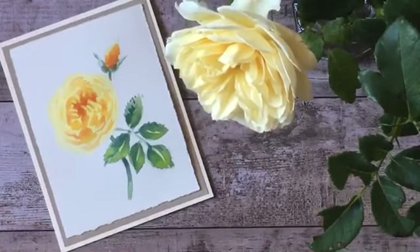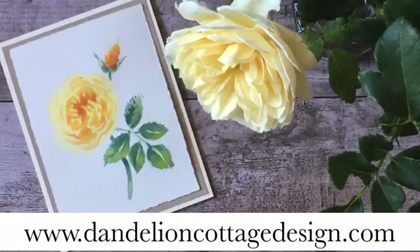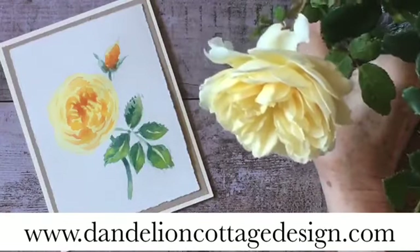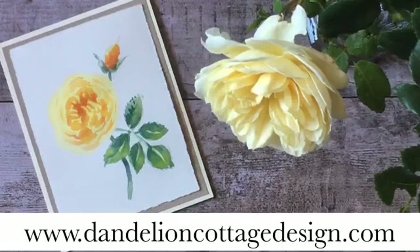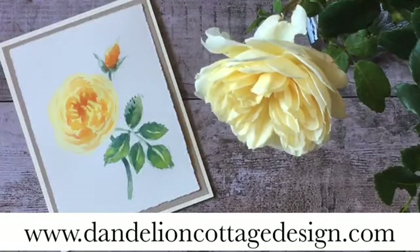So I hope you like that. Remember to go to dandelioncottagedesign.com — you can subscribe to Notes to get my monthly listings of all the online classes coming up, both for paper crafting and for watercolor, and you will also get all the information for the upcoming free Zoom class, Beautiful Note Cards. I'd love to have you join — if you know anybody else that might like to do it with you, you're welcome to invite them. Because it's a Zoom class, people can join from around the world. So stay well, stay creative, and I will see you next time.